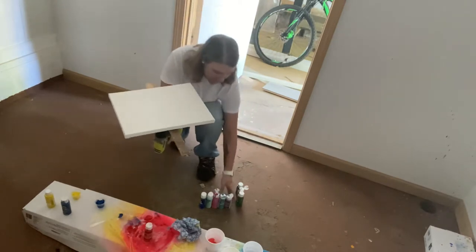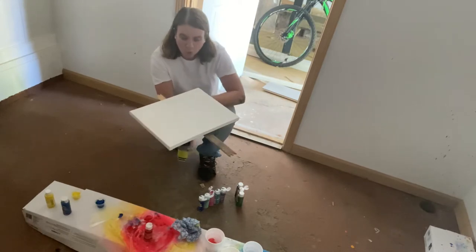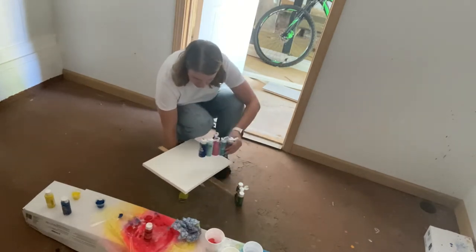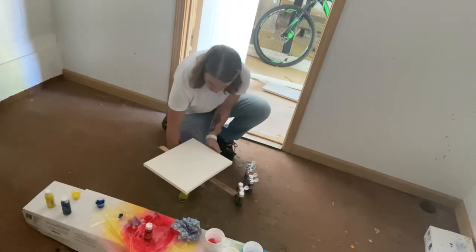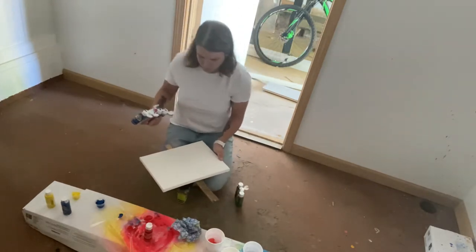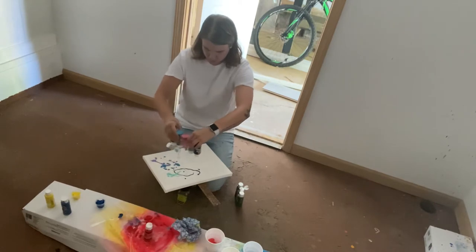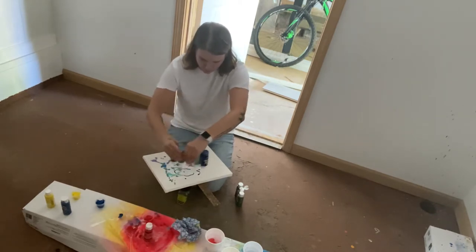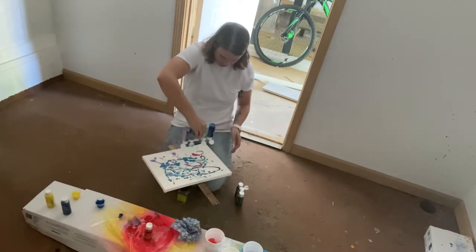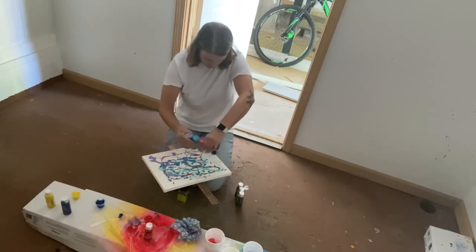Basically, I have this really cheap paint — 50 cents a bottle at Walmart — so I'm not wasting anything. These are all taped together, so I'm just going to squeeze out some paint from each of them. These colors go pretty well together. I want to get a whole bunch of paint on this canvas, because it needs to be thick in order for it to spin — at least that's what they said on the videos.